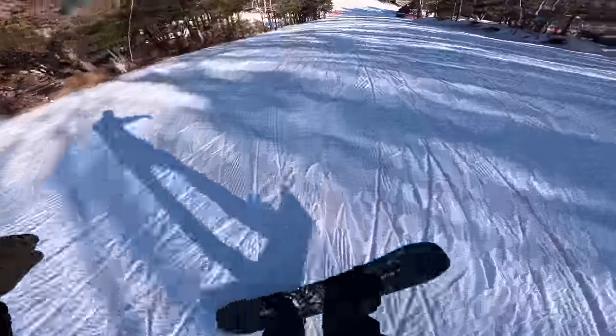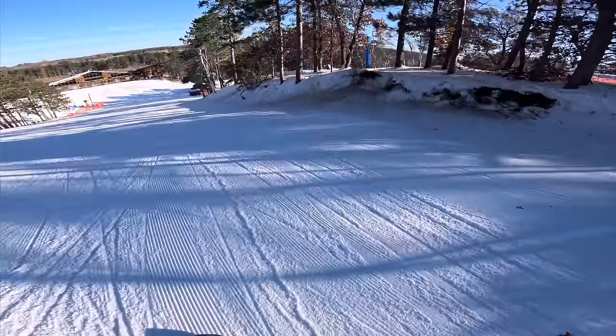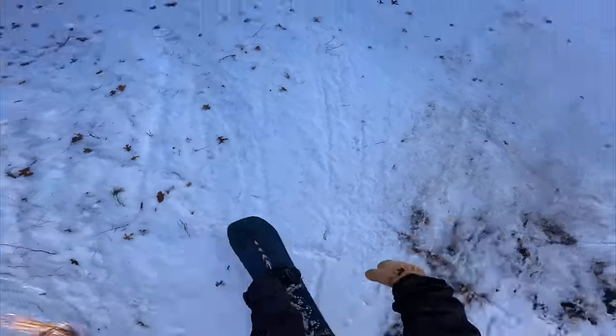First pop! Little quarter pipes — a little bit rocky but hey.